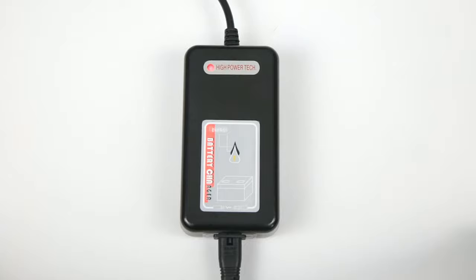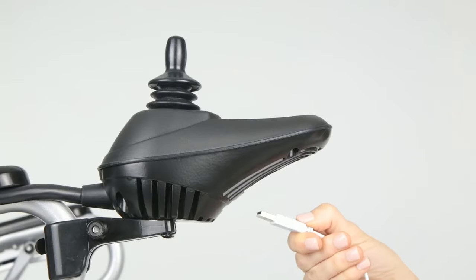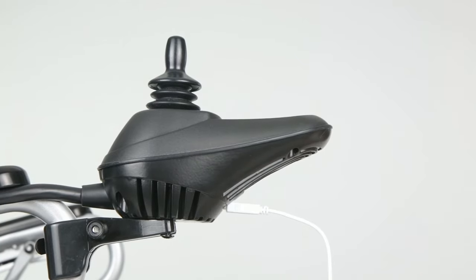the charging indicator will illuminate green. To charge small electronics off of the wheelchair battery, simply connect your USB to the underside of the controller. Please keep in mind that this does not charge the wheelchair battery itself.